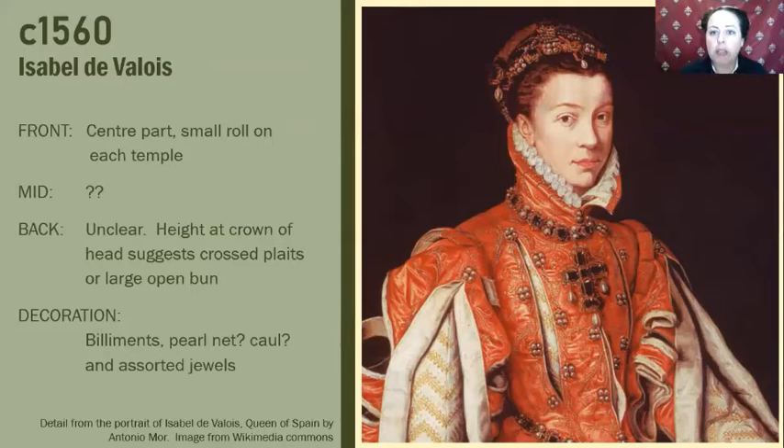Further back from that we have got just a mass of jewels — by the looks of it a billament and perhaps some kind of built net — and then we've got a lot of height at the back. Whether that is hat or hair or artistic licence, I just don't know. I tend to interpret it as cross plaits quite high on the head potentially augmented with some kind of caul. We can also see that there are a number of ouches or individual jewels added to this whole arrangement, so I imagine it must have been quite heavy.